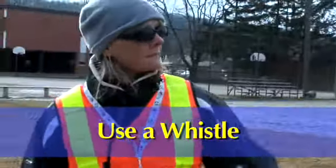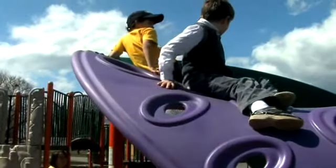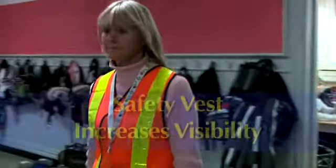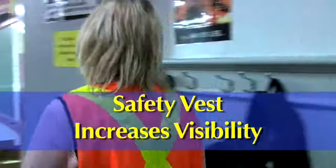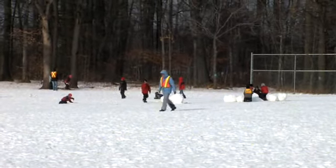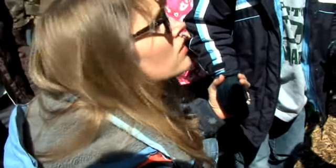Carry a whistle so that you can signal students and staff from far away. Students will quickly get used to this sound and often stop in their tracks when they hear it. Your fluorescent safety vest may not be fashionable, but it makes you visible to everyone at all times. Students will also feel more secure knowing that you are nearby.